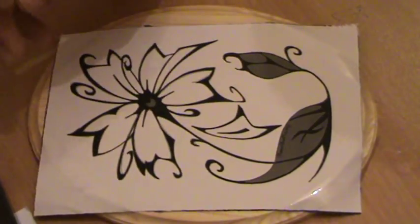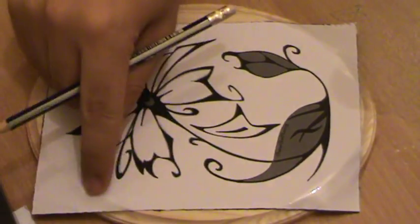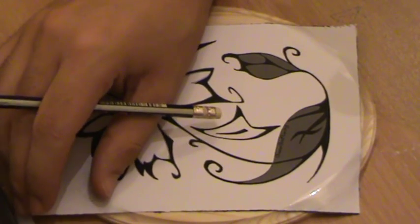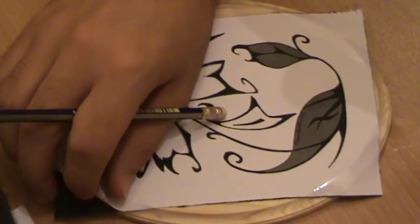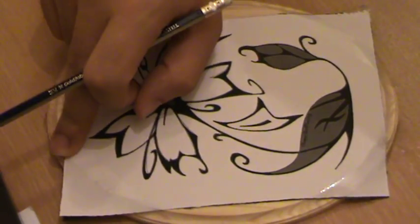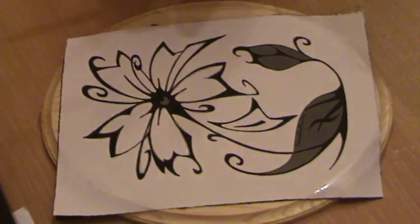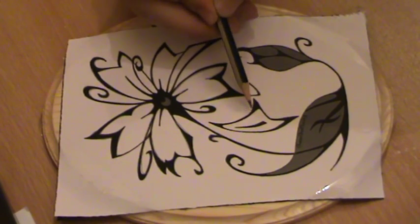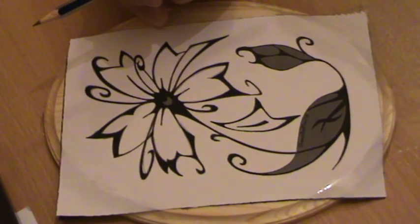It's a very easy process. You have to take the photo on A4 paper and cut it from the edges, and below the A4 you have to put a carbon paper — as you can see in here, this one — by the same size, and you have to fix it using a solid tape from the four sides, like this. Then you are going to use a pencil and go over the edges to have the same image over your wood, as we will see now.